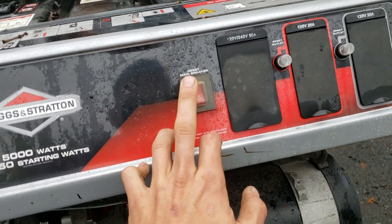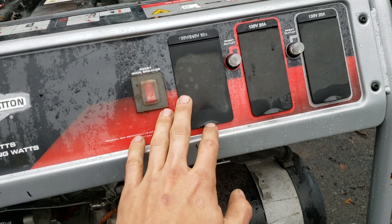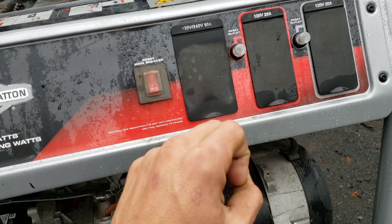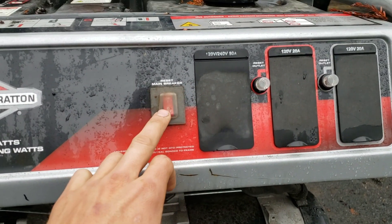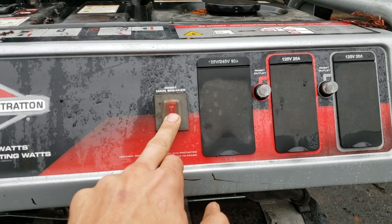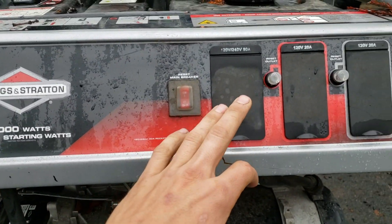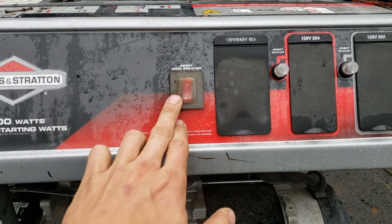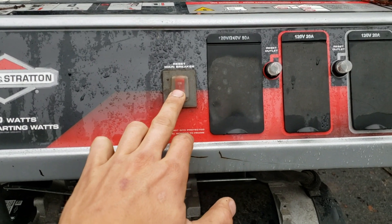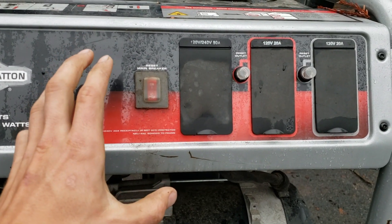Next, you've got the main circuit breaker. Basically, if you plug something really big into any of the outlets and it pulls too much power, this circuit breaker is going to flip and nothing will work. So right now I just flipped it to off — even if I started the engine and plugged something in, it wouldn't work because the main circuit breaker is off. If this is flipped, you should check what's plugged in and make sure it's not short-circuiting.